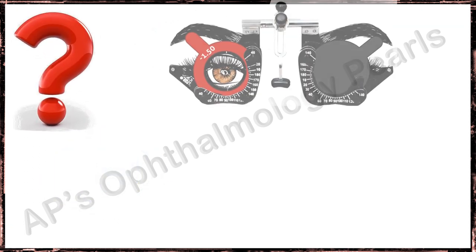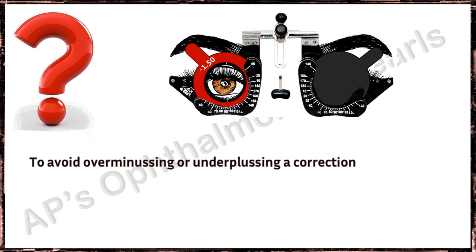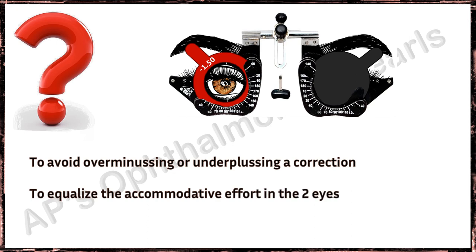So why would this occur? Subjective monocular refraction requires occlusion of the non-tested eye. Occlusion can induce accommodation, and so by Hering's law, in the eye being tested, this can result in over-minusing or under-plusing a correction. Binocular balancing is performed to avoid this, in addition to equalizing the accommodative effort in the two eyes, and is the last step in subjective refraction.